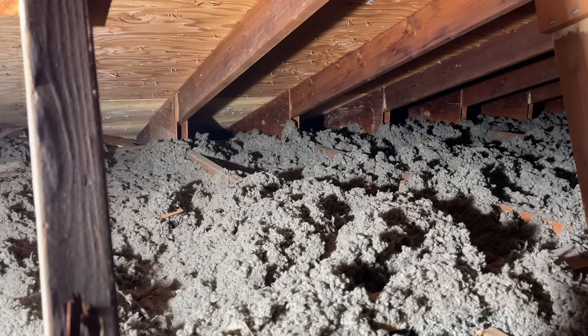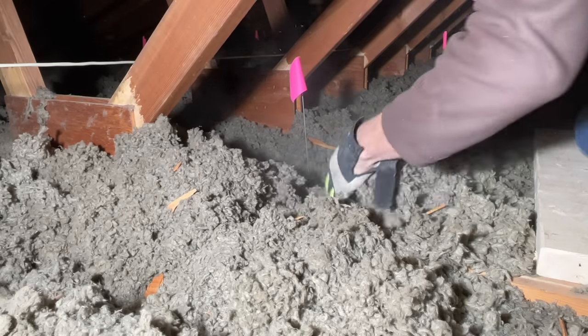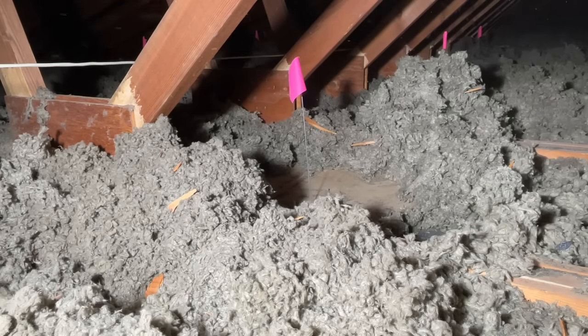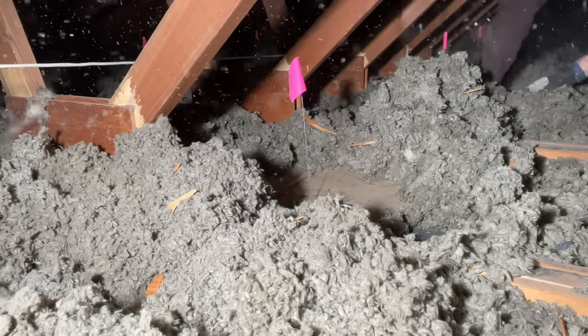I want to see where each location is and how much insulation I have. Once I have all those flags in the attic, I start clearing out the insulation so it's not falling while I'm drilling out all my holes. Remember, wear a respirator when you're up in your attic because there will be a lot of particles floating around while you're clearing this out.